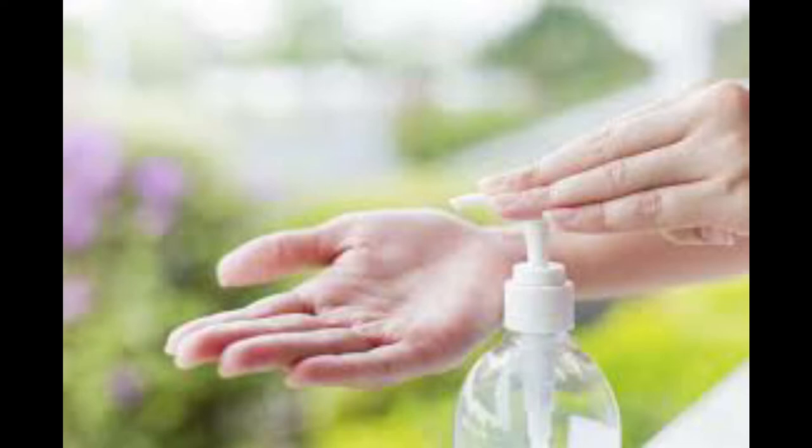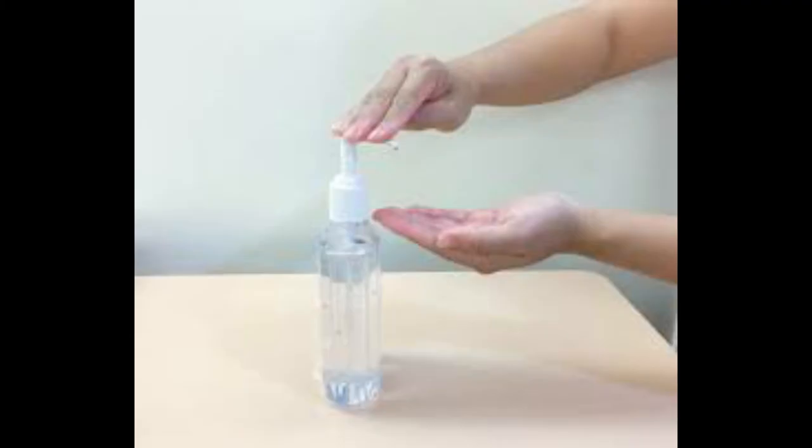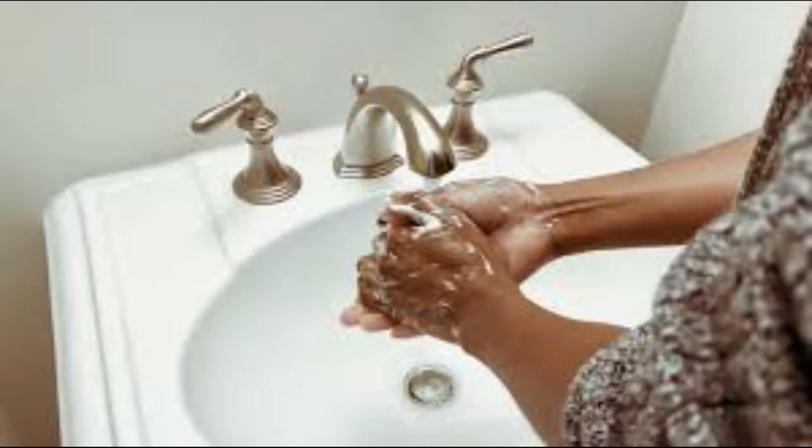Due to the outbreak of the coronavirus pandemic, hand sanitizers have become something very precious and everyone is out there looking for one to buy. It's hard to come by one, especially around here in Ghana, and when you do find them they are mostly very expensive and people are unable to purchase them.